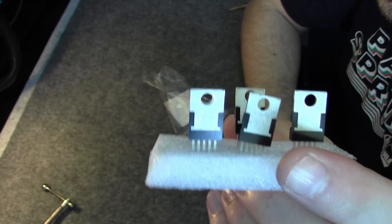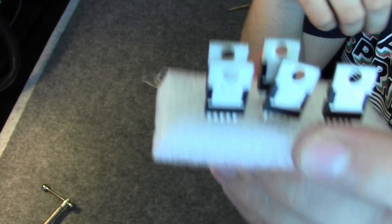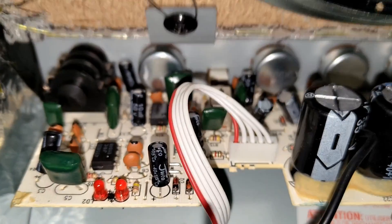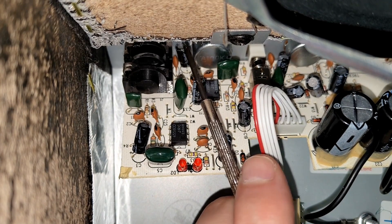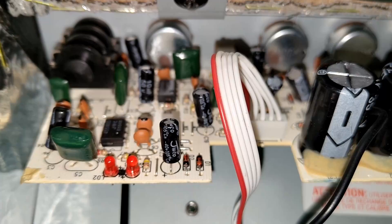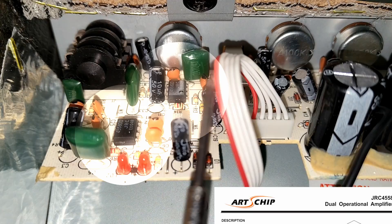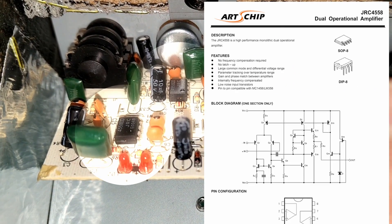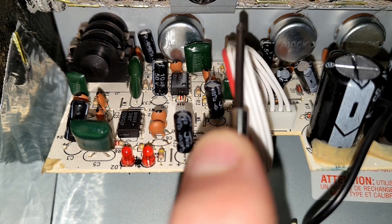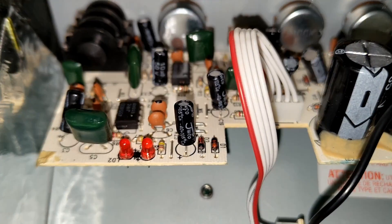Let me know in the comments if you want to see me reverse engineer this amplifier and build our own Fender Frontman practice amp. Here is this simple single-sided PCB. This is the connector for the power amp, this is the input jack for the instruments, and here we have the potentiometers and the RC circuitry for the TDA. We also have these two JRC dual op-amps, which I presume are the pre-amplification and the overdrive stages of the amplifier. This little white push button is the overdrive.